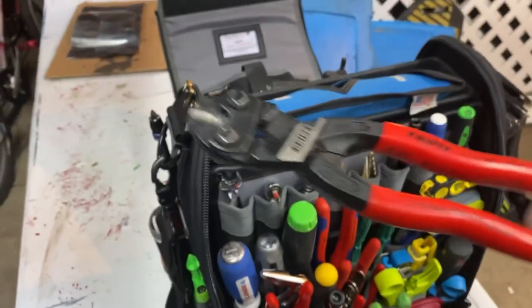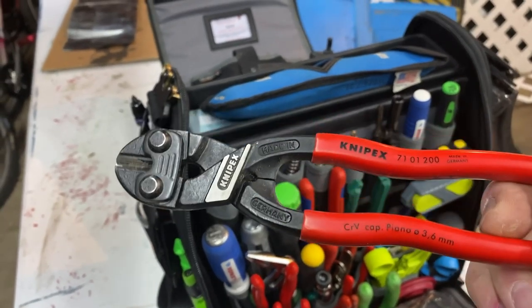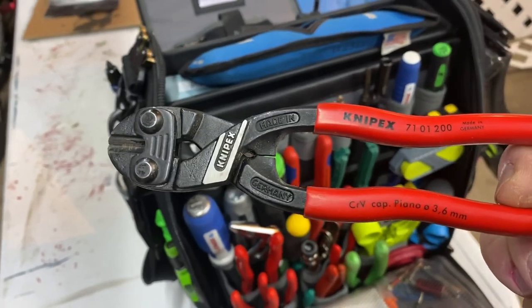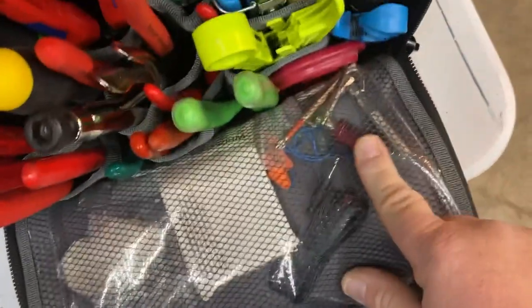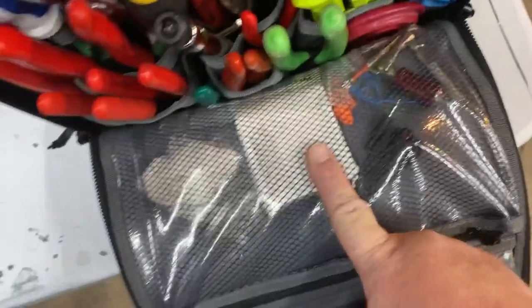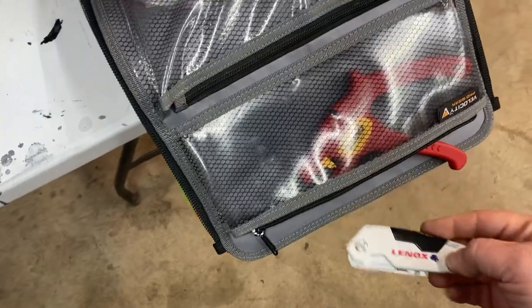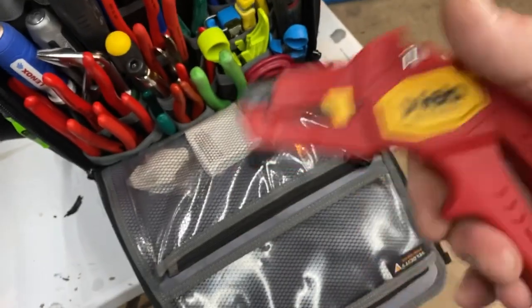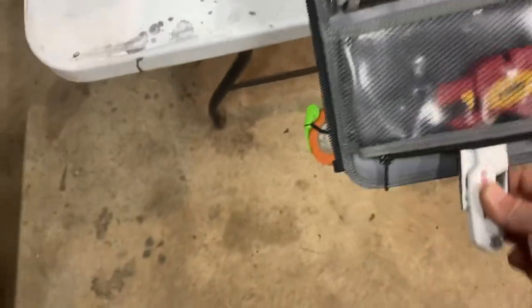I've got the Knipex Cobalt mini bolt cutters — sometimes you drive a screw through something and need to cut it off. Using dykes for that destroys them, so that's what these are for. In a miscellaneous pocket I've got extra blinkers, earplugs, an iPhone 3.5mm jack converter for testing audio, a Lennox utility knife, and a set of Phylo automatic wire strippers — I love these. The automatic strippers also help cut down on joint fatigue. That's it for the front.